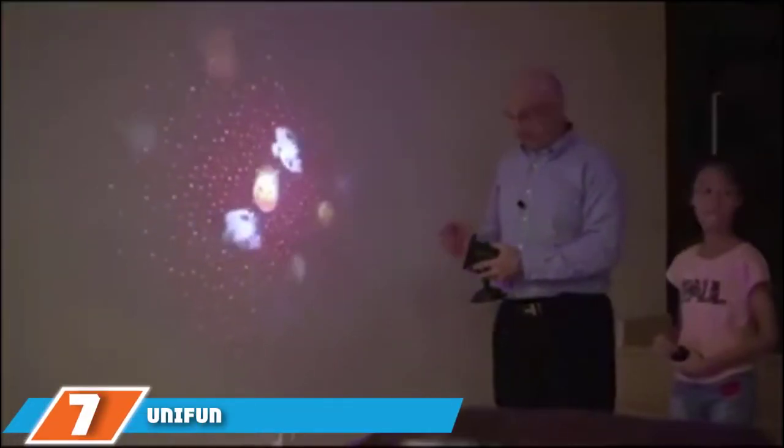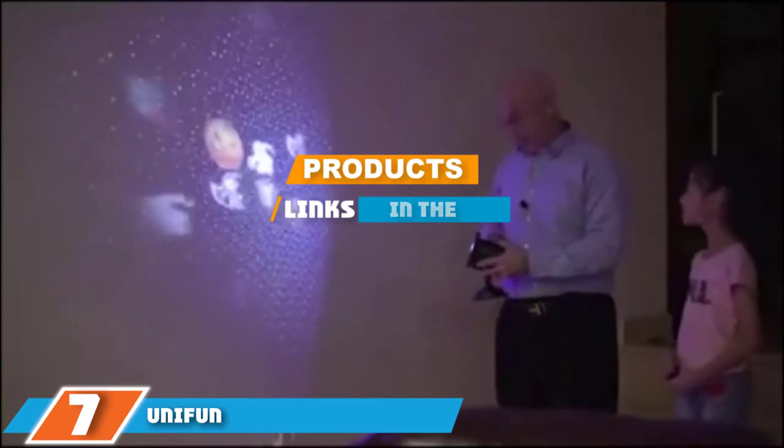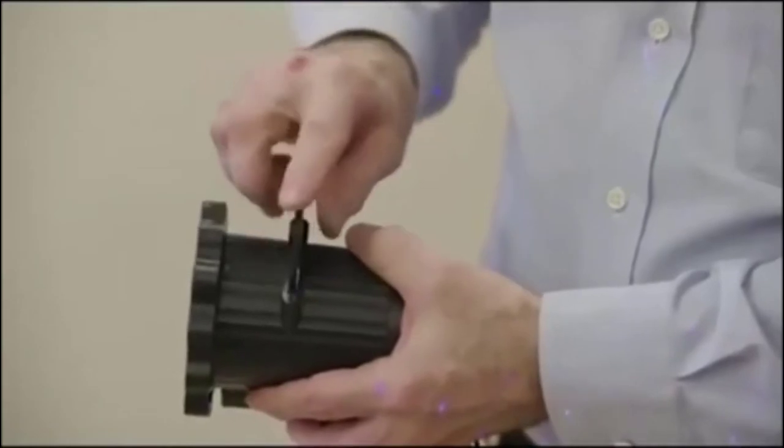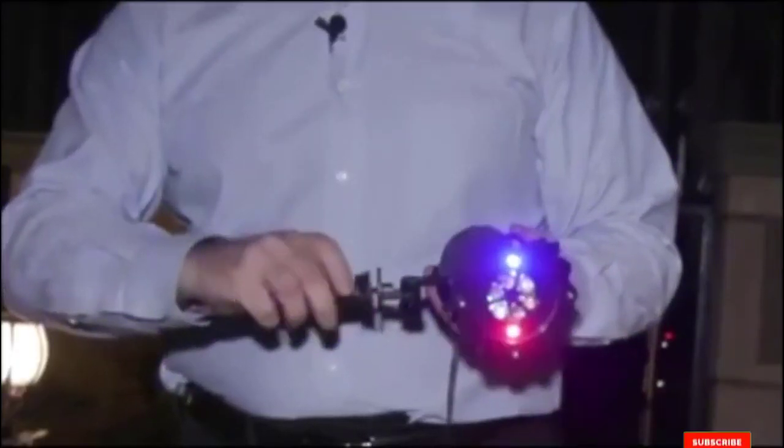Next at number 7, we have the UniFun Christmas Projector Lights, another well-rounded Christmas projector light option. This option includes 16 patterns ranging from Christmas-themed choices like Santa, a snowman, and jingle bells, to other holiday-related and more general options as well. To change the pattern you are seeing, simply remove the slide and insert a new one. The light is IP44 rated for outdoor use and comes with a spike and a flat base for multiple mounting options.